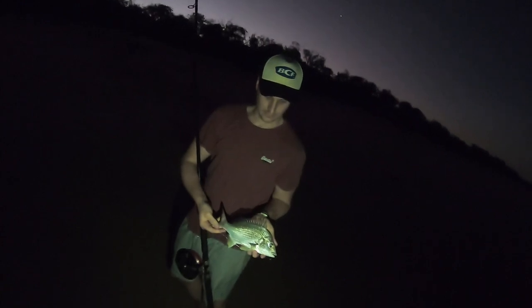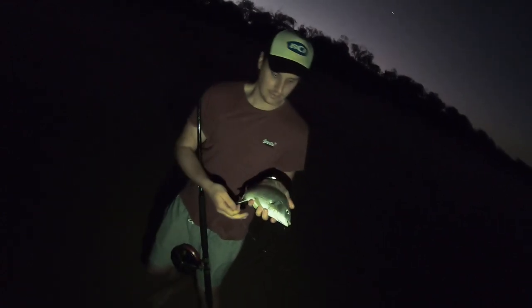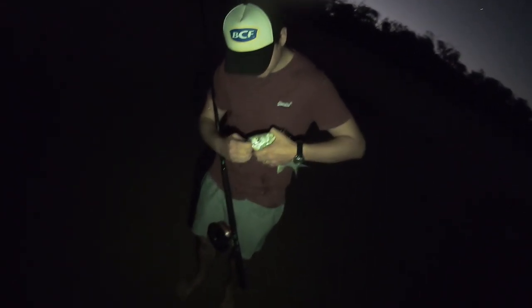I don't know if you can see this guys, but Luke's onto a nice fish here. Nice brim — he's a cracker. He's only just lipped, he's a dinner fish. We're definitely getting a better class of fish in here now. That'd be easy 29, 30 centimetres. Beautiful! How good is that? I'll go dispatch him. Bread and butter fishing at its finest.